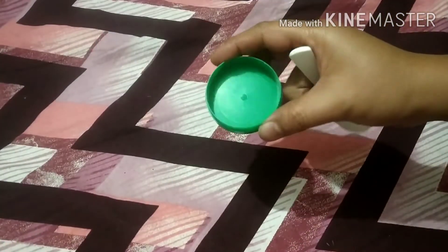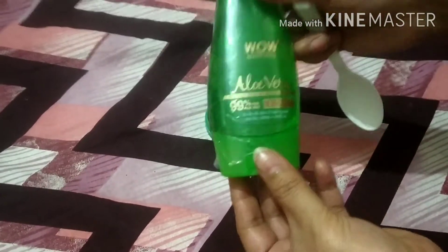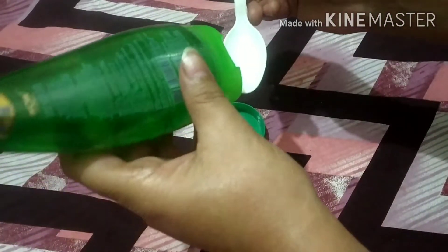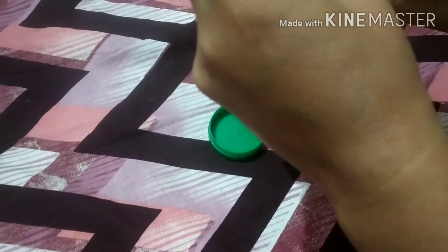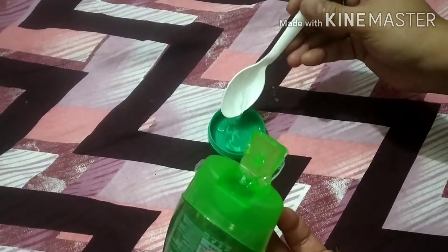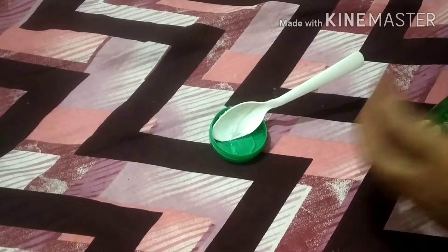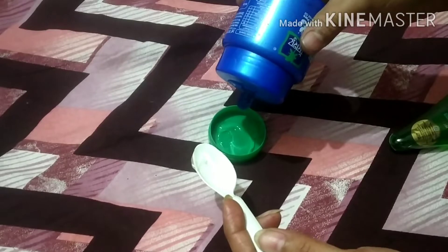This is our second hack — we are going to make a hand cream. This is a very nourishing and hydrating hand cream. First we need aloe vera gel. This is a small container. You can use aloe vera gel. First, make a small quantity — try it first, after that you can make more.